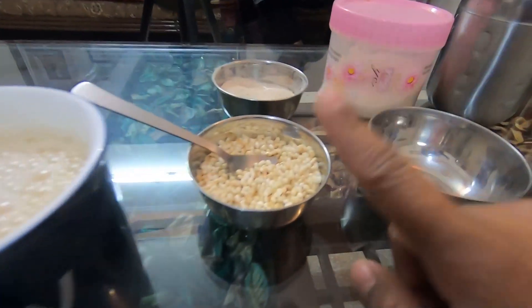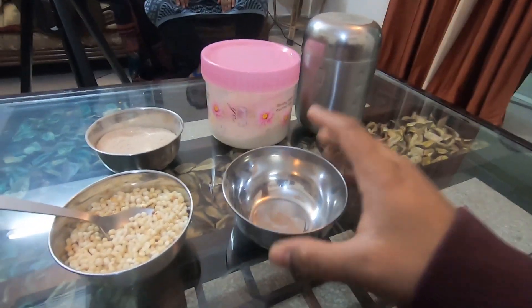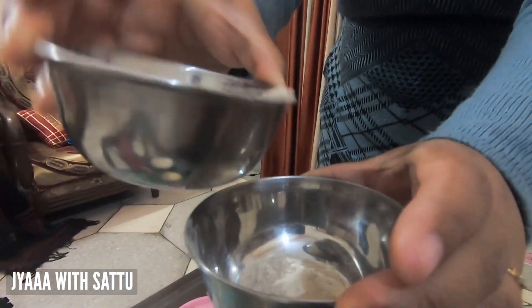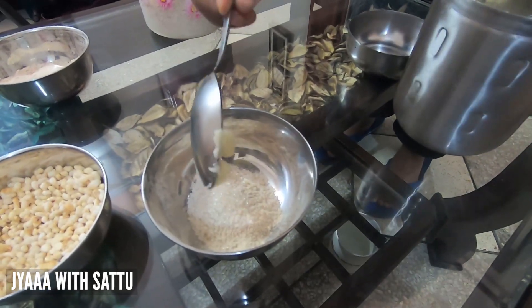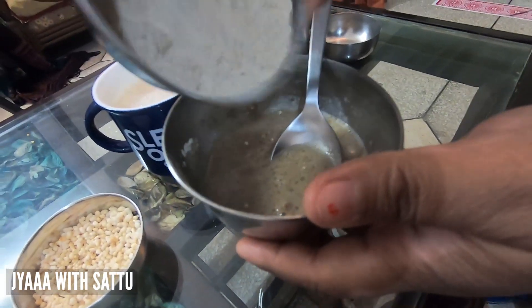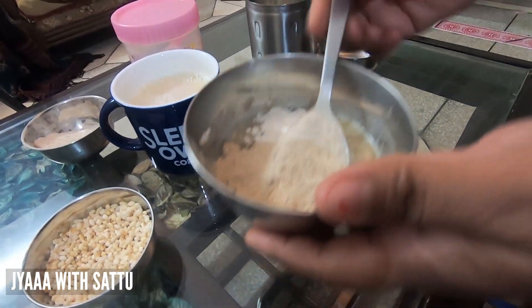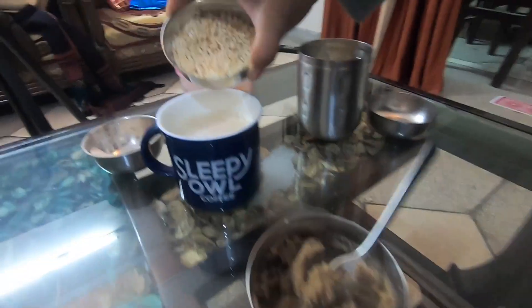Our Jaa is ready. Along with the Jaa, we have the food accompaniments — Sattu, sugar, and ghee. We will make the Sattu mixture in an extra bowl: about 2 teaspoons of Sattu, sugar to taste, and a little bit of ghee. We will add two teaspoons of ghee and mix it all together.